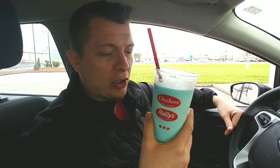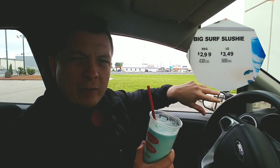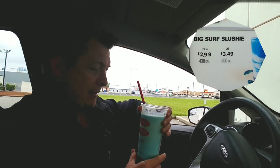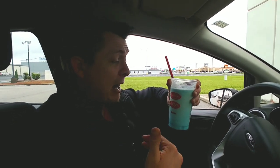So on a rating scale where A is a good grade and F is a bad grade, this thing's getting an A. It's three dollars and forty-nine cents for the large. There are 500 calories in this large. I'll have that informational pop-up right here. The small is like $2.49 and the large is $3.49, so I would go with the large. I would buy this again. I'm happy they brought it out, I'm glad I got to try it, I'm really enjoying this.